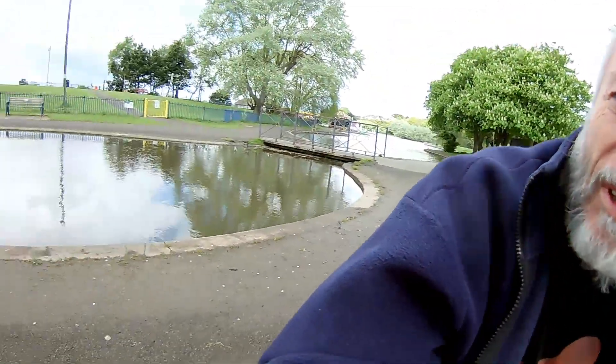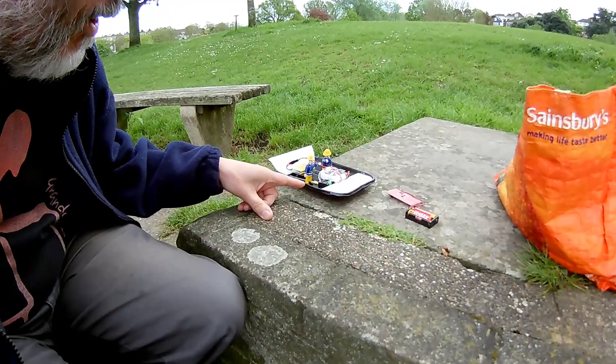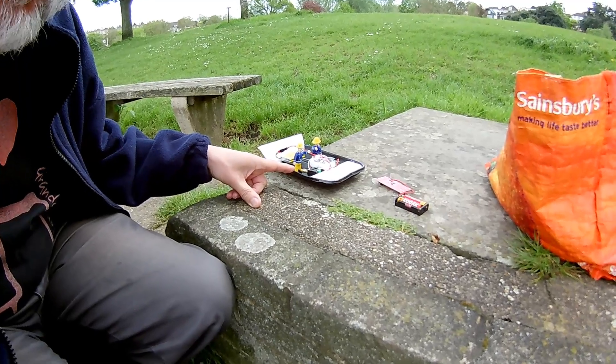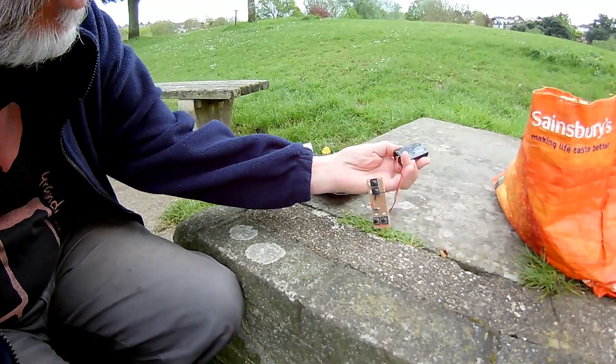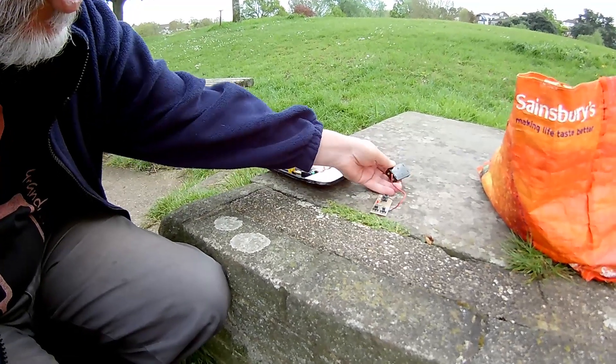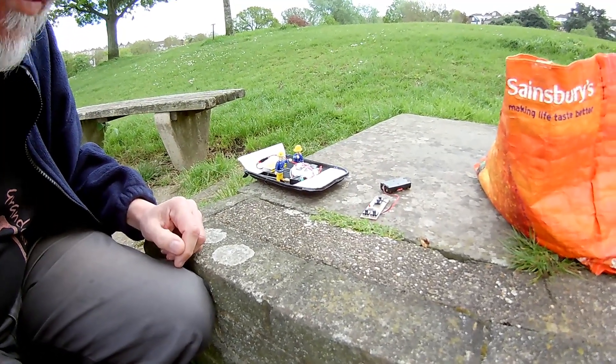Hi guys, Porter's Head Boating Lake again. A little bit windier than I'd like. We're going to try out the cardboard fruit tray radio controlled boat with the 2.4 GHz RC gear. Let's see how we get on.